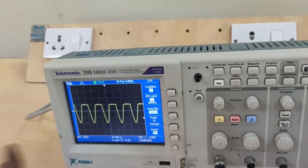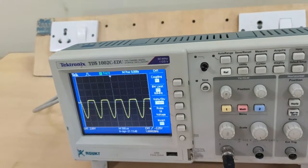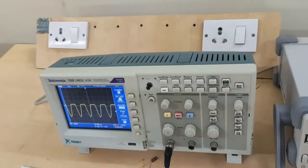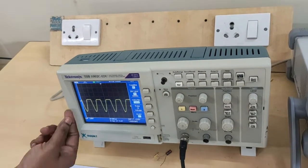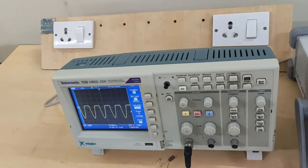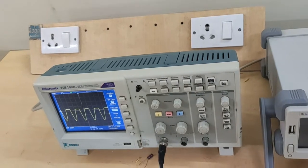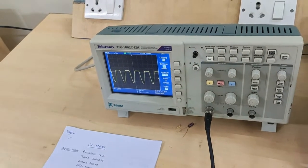Now, switching from AC mode to DC mode — just press this button. When it is in DC mode and it is a positive clipper, there is a small peak on the positive portion due to voltage drop across the diode, because this diode is not an ideal diode. This is the positive clipper output waveform.